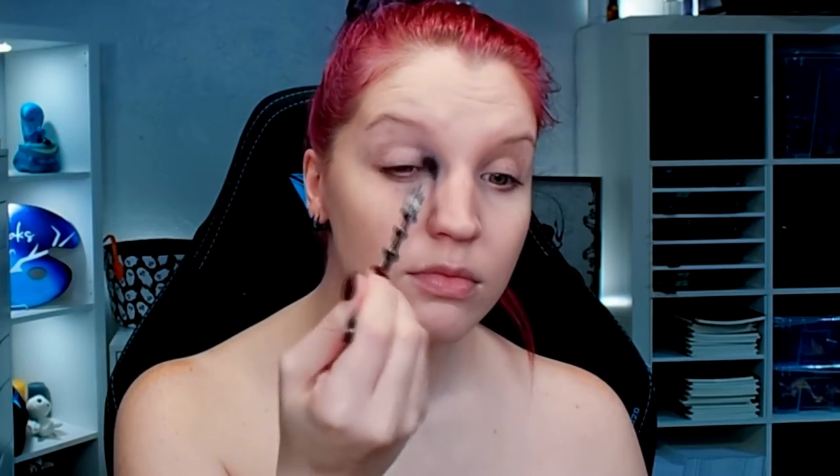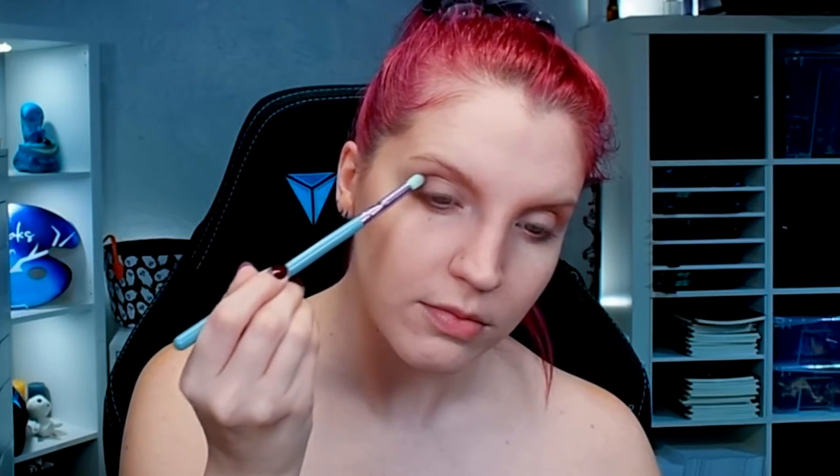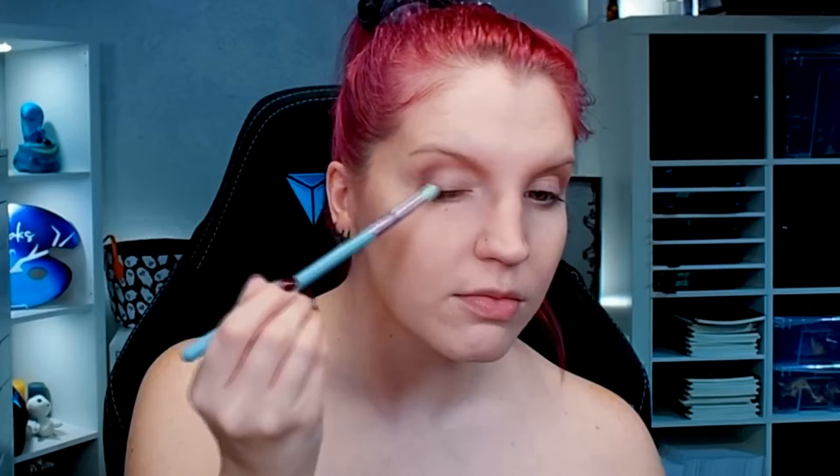To start off this look, I wanted to create a neutral eye because I wanted this cyborg to be more humanoid than any ones I've done before. To keep with that, I did a neutral smoky eye, keeping most of the smoke to the outer corners. I started with a neutral, almost skin-tone color and then moved into deeper, darker browns towards the outer corner, blending it all out with a fluffy brush.